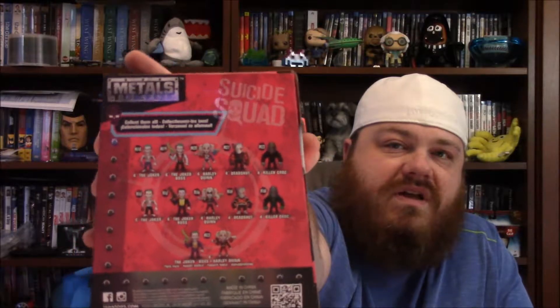Here's the heavy thing — we've got Deadshot from Suicide Squad. That little guy right there. This one is not an exclusive, so you can get a couple different ones: Joker, Harley Quinn, Deadshot, Killer Croc. The back shows all the different ones you can get, but that's actually a pretty cool-looking Deadshot.